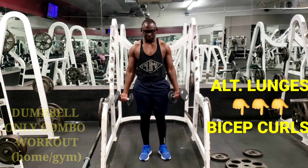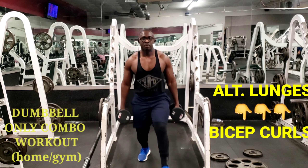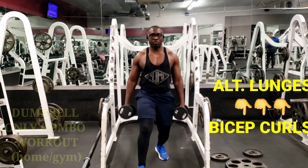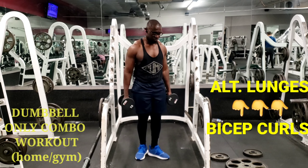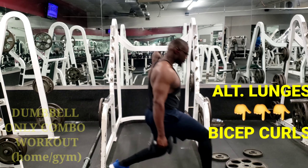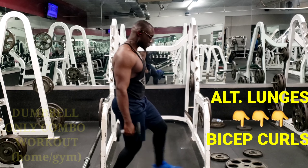After the squats, go to the alternating lunges. Each side counts as one rep — you do three sets, with each side being one rep. So one full set is 10 reps. Take a break, do the second set, take a break, then do the last set. I recommend 10 to 12 reps.